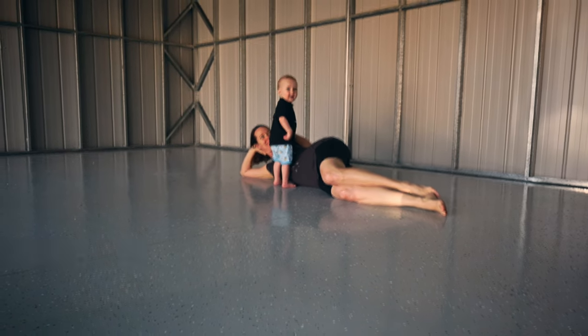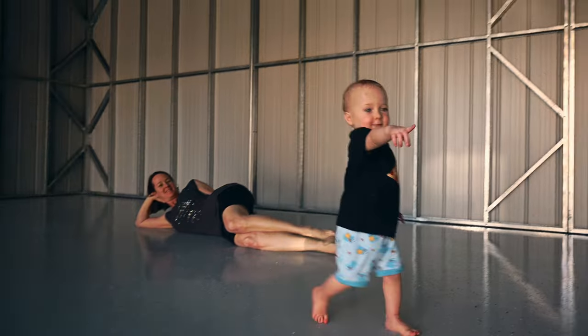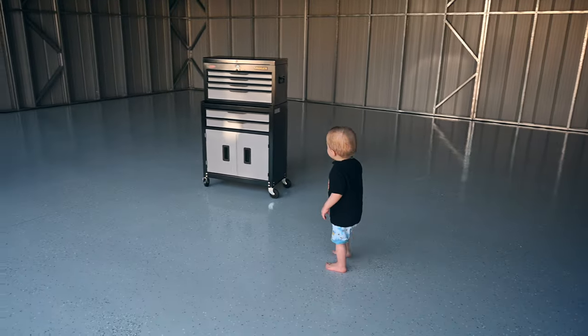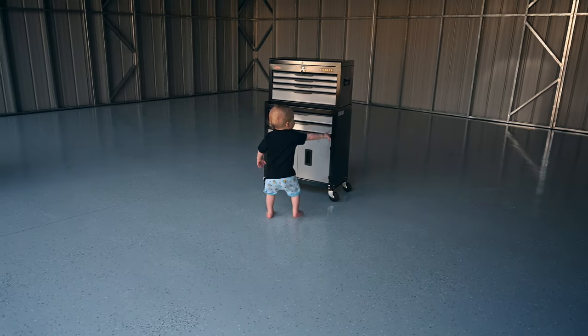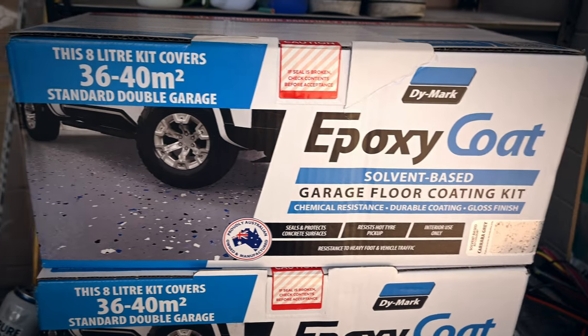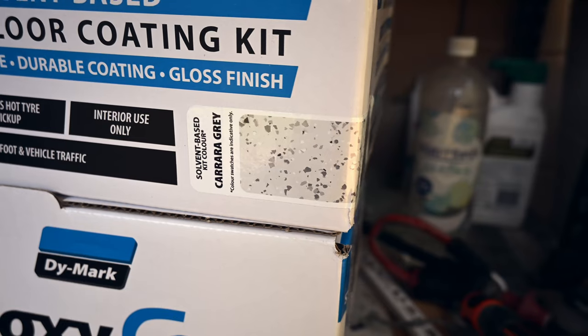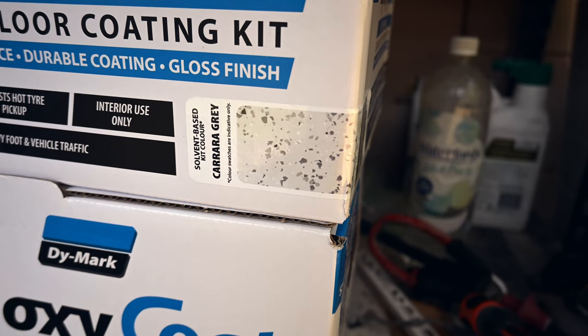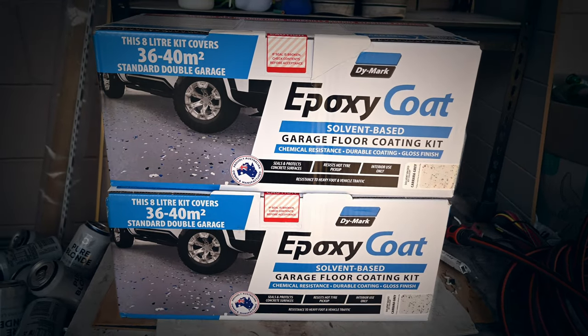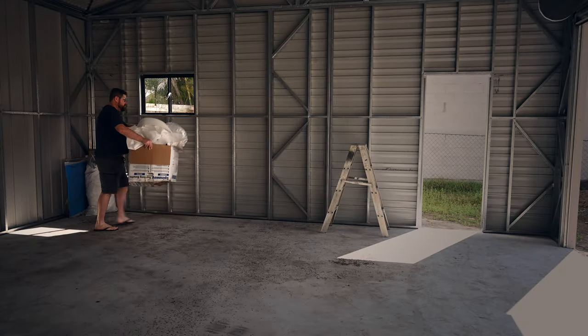In this video I'll take you through the entire process of spot cleaning, etching, preparation, and finally laying down the epoxy coating along with the vinyl flakes. We've chosen this Dye Mark epoxy coat I found at the big green box up the road, which is a light grey colour with dark grey and black vinyl flakes. For our 9 by 7 meter shed we needed two kits. Alright, let's do this!